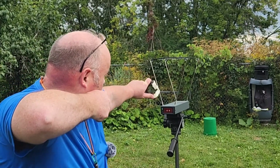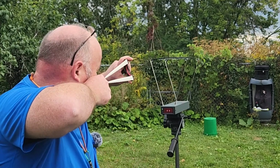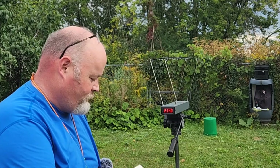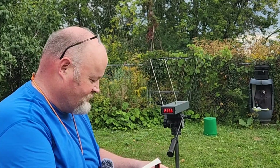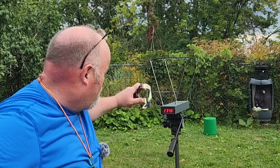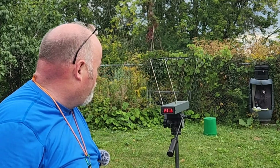Here comes 9.5 millimeter steel and we got 232 feet per second — a little bit on the slow side in my opinion. 234 feet per second. 235.6 feet per second. 234.8. And 231.6.